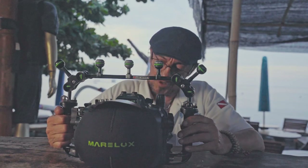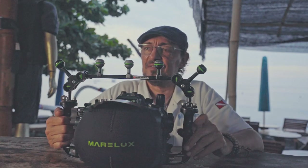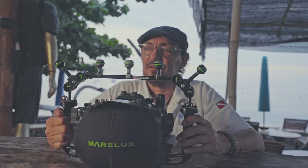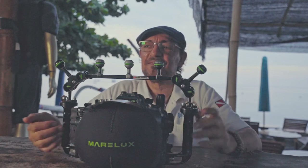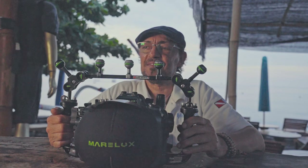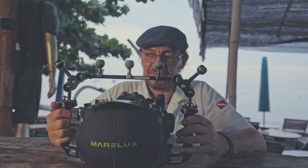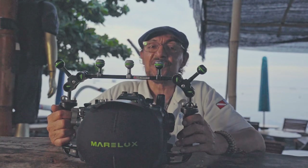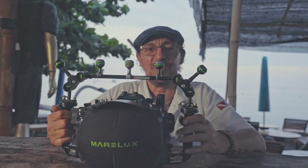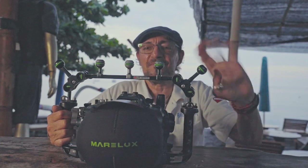Thank you very much Oliver, very interesting. Soon we're also going to talk about the snoot from Marlux. If you have new things to show, don't hesitate — I'll be happy to review and talk about your products. Thank you so much, happy bubbles, bye bye!